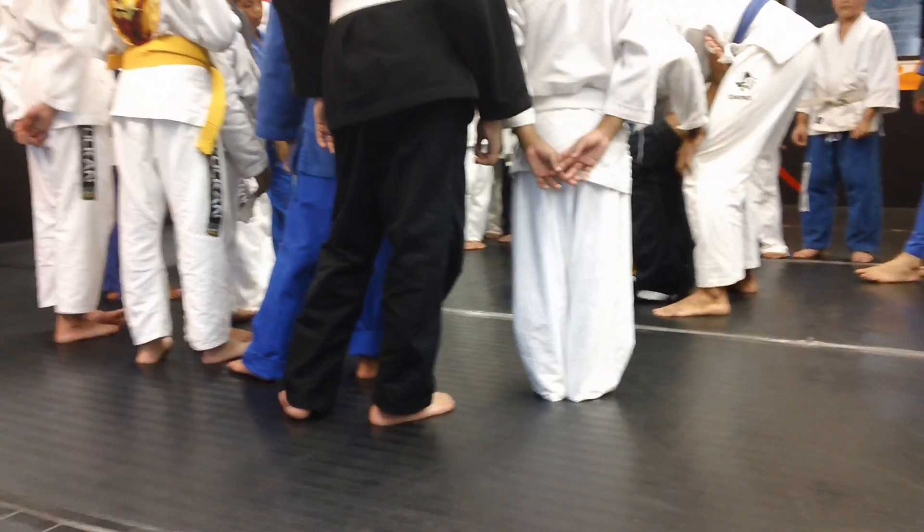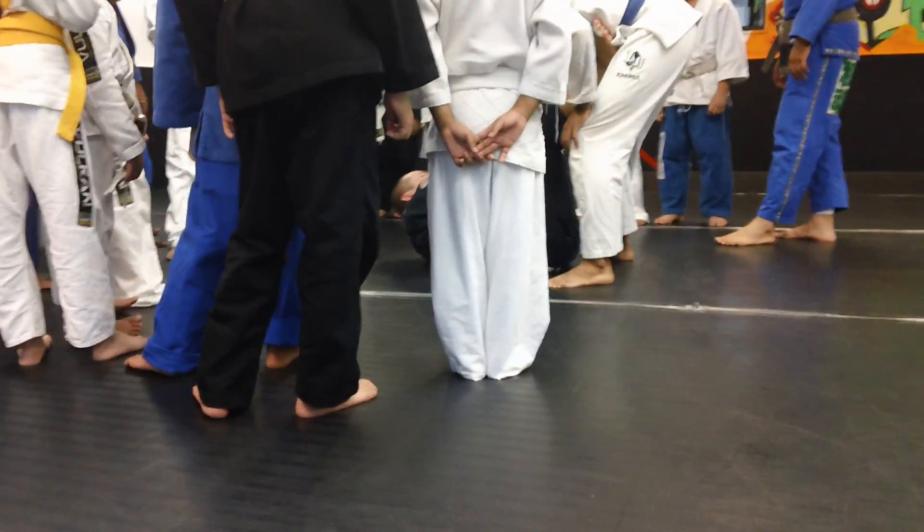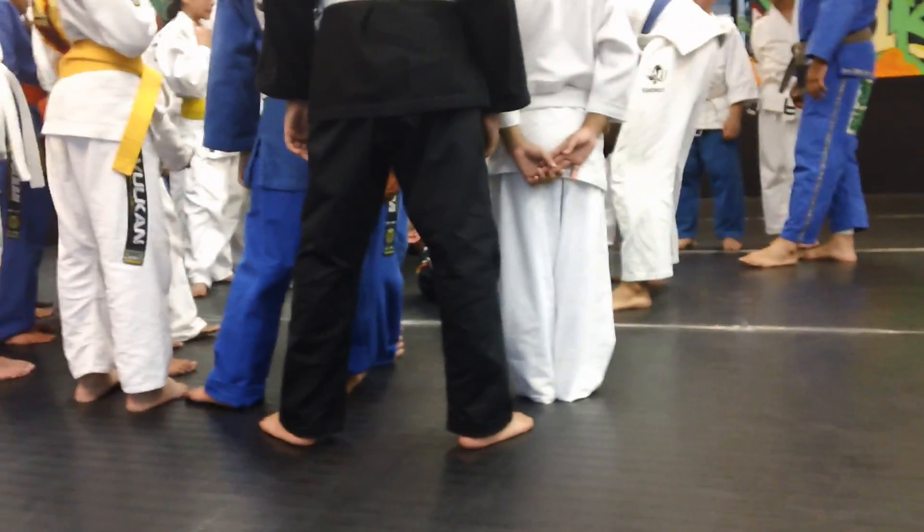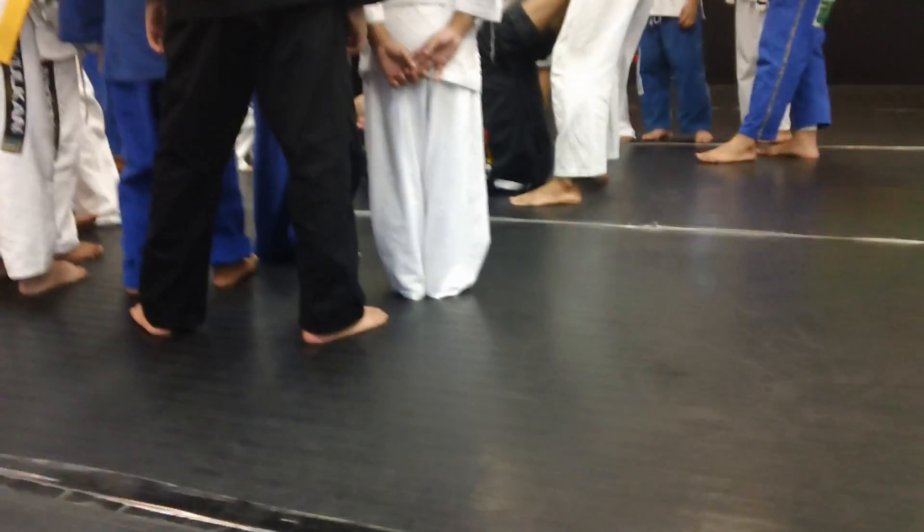We got a grip on the lapel and the scape. We got a grip on the pads. But for all of the beginners, why don't we just have the two grips on the scapes? And what kind of grips can we get?